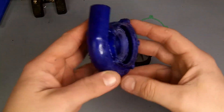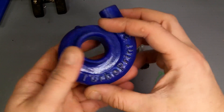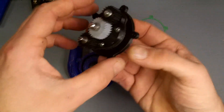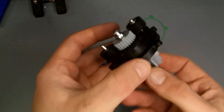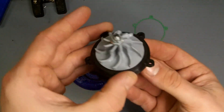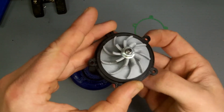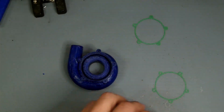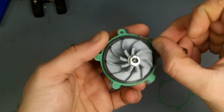Hey everyone, welcome back. In this video I'm working on another prototype — another supercharger, but this time it's the standard turbo housing style. I'm also getting two birds with one stone and testing my more compact planetary style gearbox for the superchargers that I've designed, which will also fit on the regenerative style.